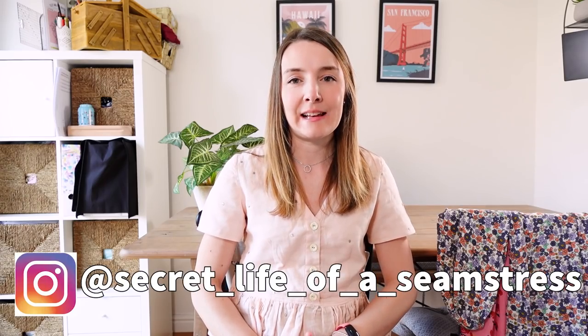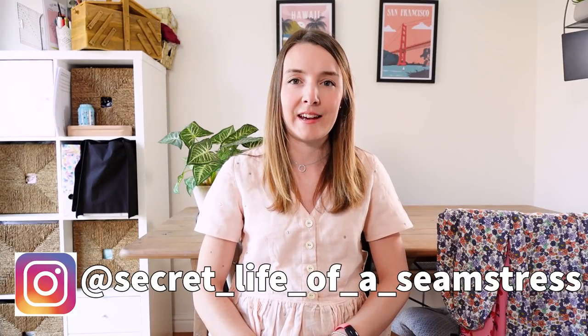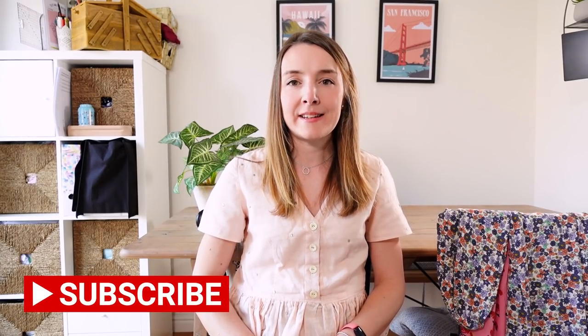Hi everyone, welcome back to my channel. I'm Sally and this is Secret Life of a Seamstress. I hope you're all really well and having a good day. Today's video is going to be all about pattern hacking.